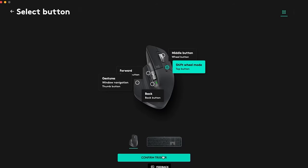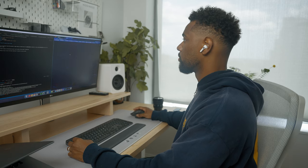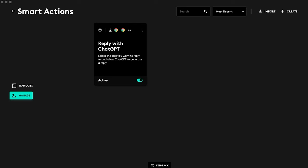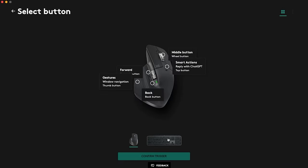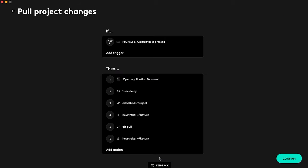Confirm the trigger — you'll select the top button on the MX Master 3S and that will activate the Smart Action. The next Smart Action I'm going to add to automate some of my programming workflow is the 'Pull Project Changes' Smart Action. I'm going to navigate to templates, and in the second row you'll see the Pull Project Changes Smart Action. I'm going to make my trigger the MX Keys calculator button, confirm that trigger, and when I click the calculator button it will trigger the Pull Project Changes Smart Action.